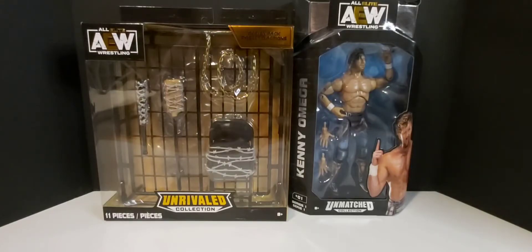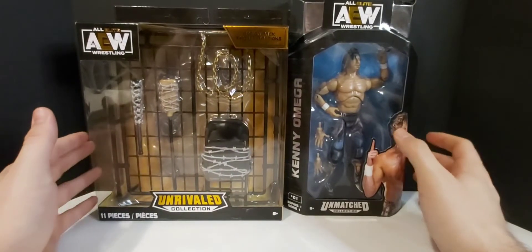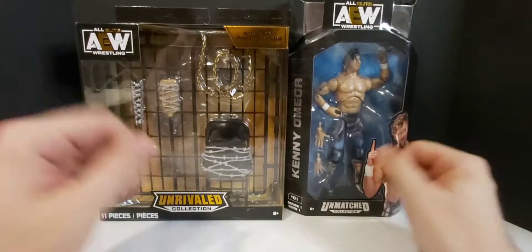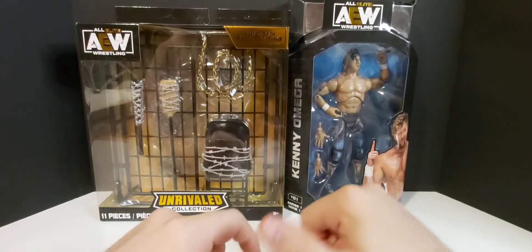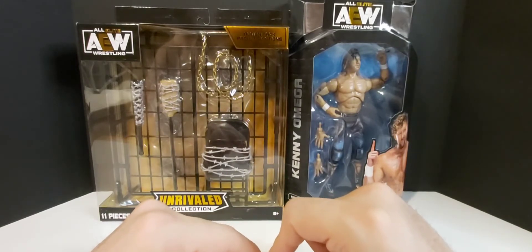What's going on everybody? Welcome back to the channel. Today we are taking a look at some AEW wrestling figures — well, one figure and an accessory pack. I picked these up on my toy hunt. If you guys didn't check my toy hunt video out, make sure to check that — I'll link it in the description below.